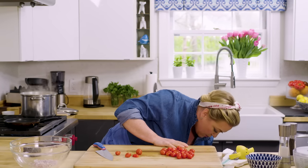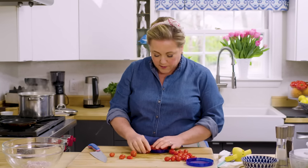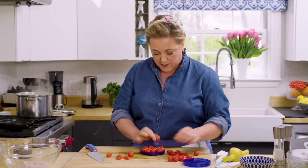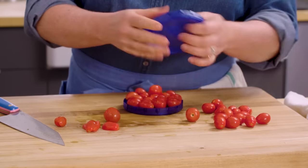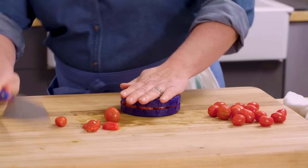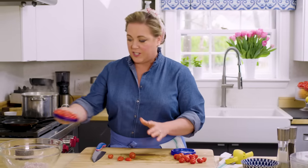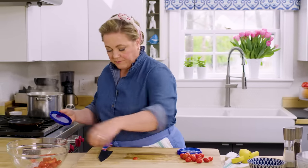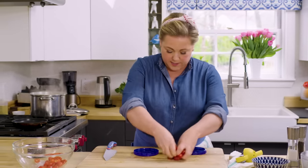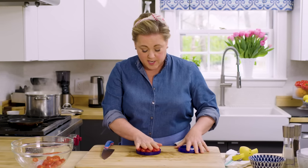Grape tomatoes don't always work well with my usual trick, and cutting them in half is a real pain. But taking two lids, putting half the tomatoes on one lid and half on the other, then slicing through — it works just fine. It's a good trick that also works for grapes and olives. Sometimes if the grape tomatoes are really elongated it doesn't work as well, but these are round, so into the bowl they go.